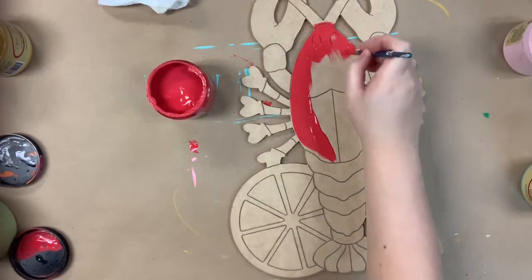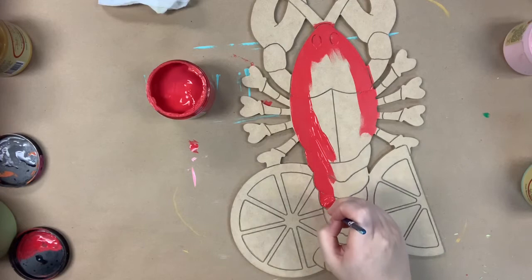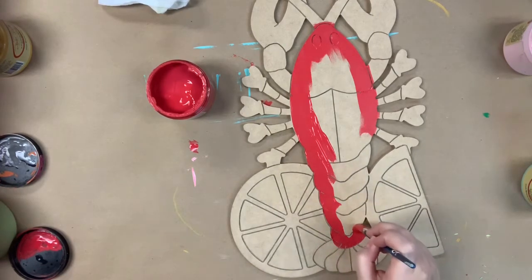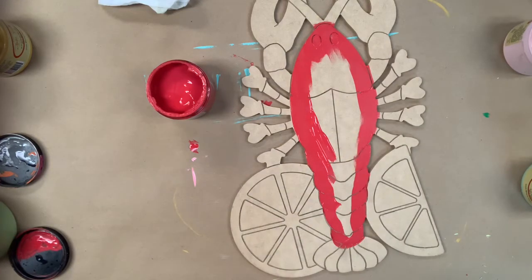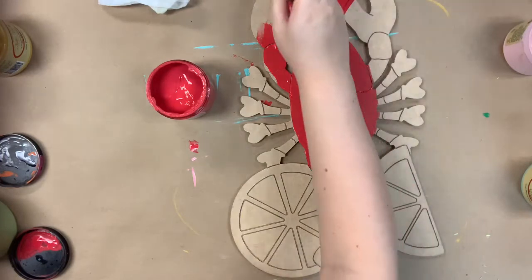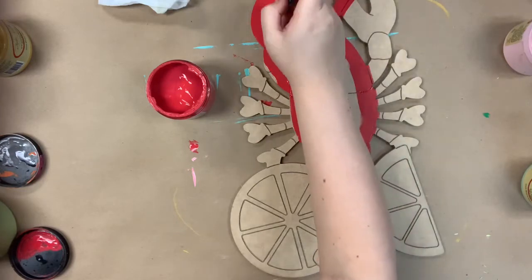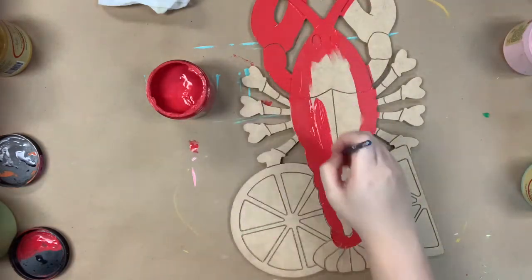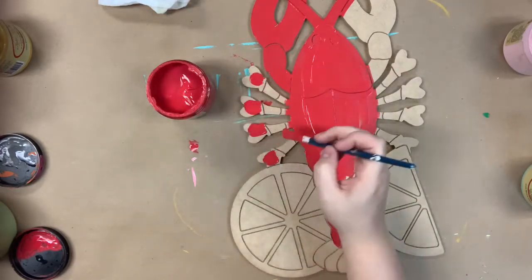I'm going in first with the color Honky Tonk Red by Dixie Belle and I'm just base coating my crawfish here. All the colors I use in this video will be Dixie Belle chalk paint, which you can purchase on our website along with this cutout. I'm going in with just a number 12 flat to base coat everything on this project — it's definitely my favorite brush to base coat with. The larger brush when you're base coating will just cover better, so it'll take less time.